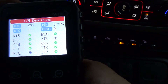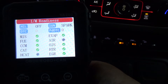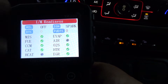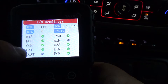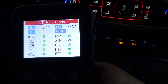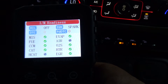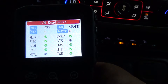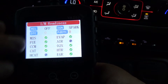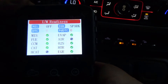I/M Readiness — you want to know about that before you take your vehicle in to get inspected. In a lot of states they do a smog or emissions test. The first thing they do is hook up a machine similar to this to your OBD2 port. If they see any I/M readiness monitors not ready, depending on the state and vehicle year, if it's 2000 or older here in Texas you can have two readiness monitors not ready and still pass. If it's 2001 and newer you can only have one monitor not ready before it'll pass.